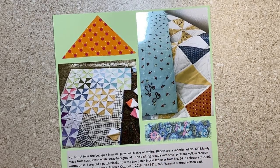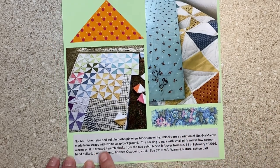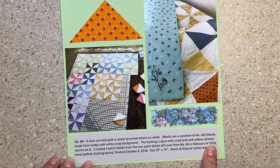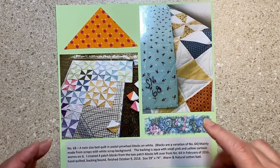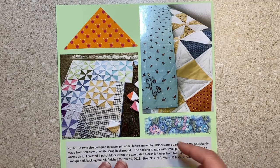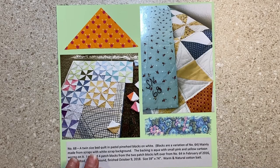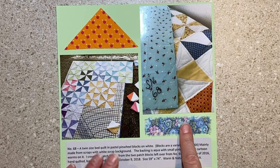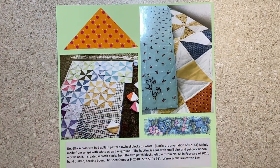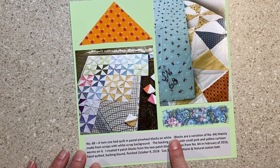This is a very strange page because I don't know who number 68 was for. My mom didn't say in the write-up, and she usually gives me a business size envelope with fabric scraps and all sorts of things. For 68, we seem to have lost it — she thought I had it, I thought she had it. So I had scraps from other quilts and used them on the page. This is number 68.